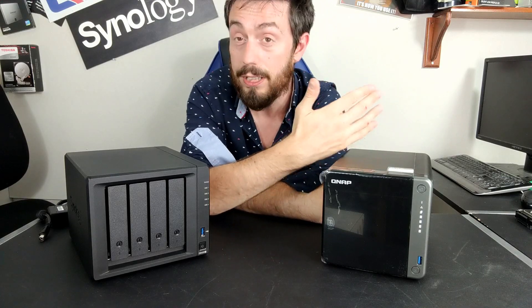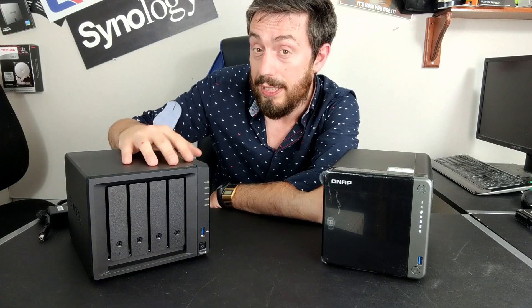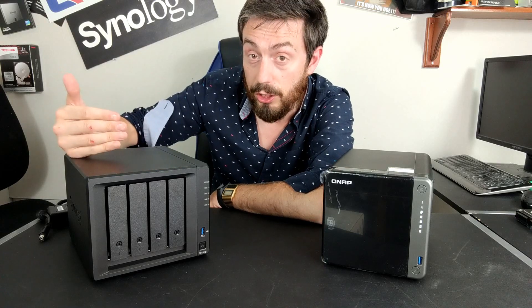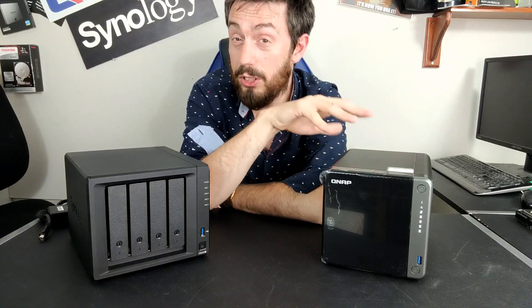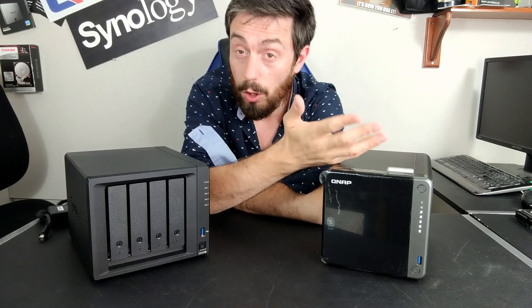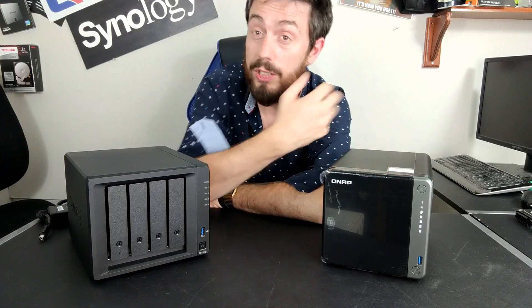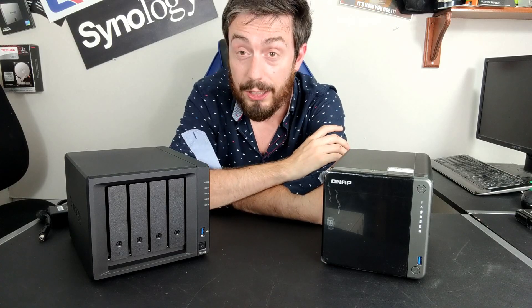QNAP is like PC gaming — far more customizable, allowing you to change values and improve performance in the areas that matter most. Regarding folder structure, Synology insists on pre-set folders for easier caching, indexing, and streamlined performance. QNAP, on the other hand, allows you to choose where your data lives through Multimedia Console, creating a more bespoke network and storage environment for where applications seek information.